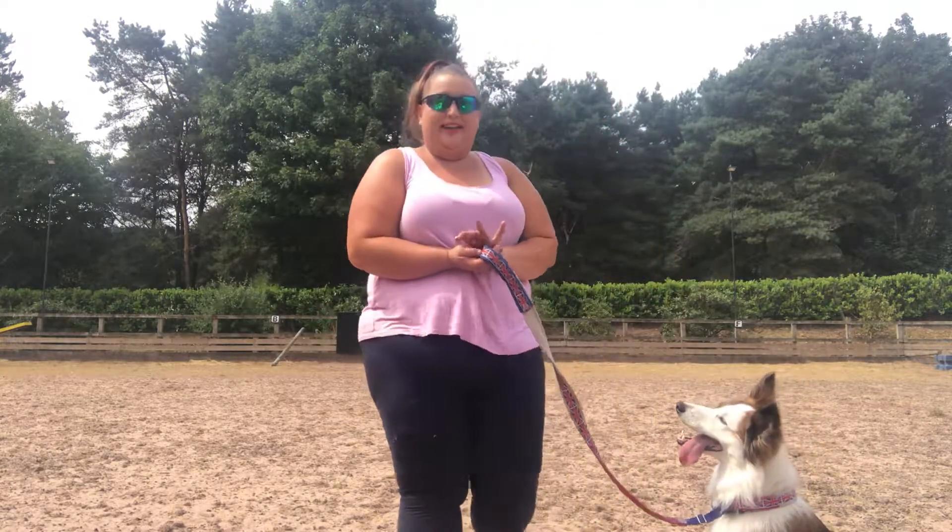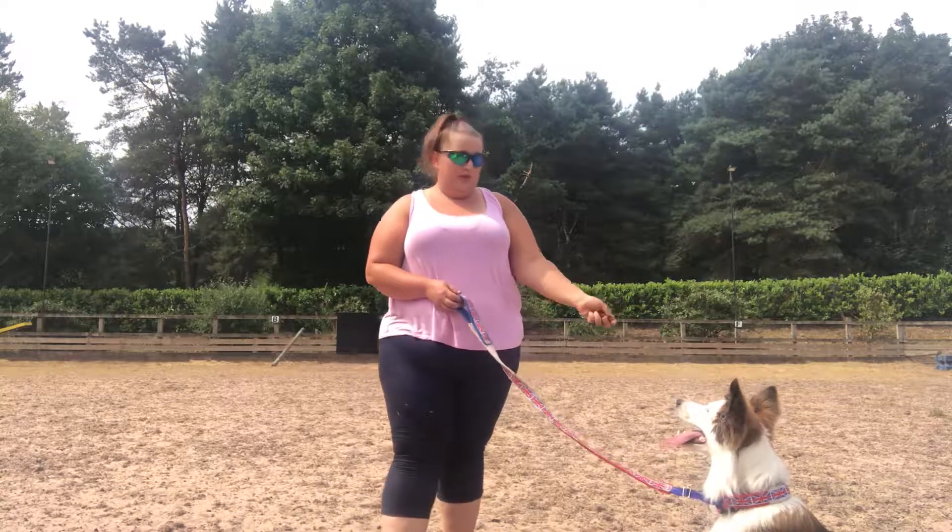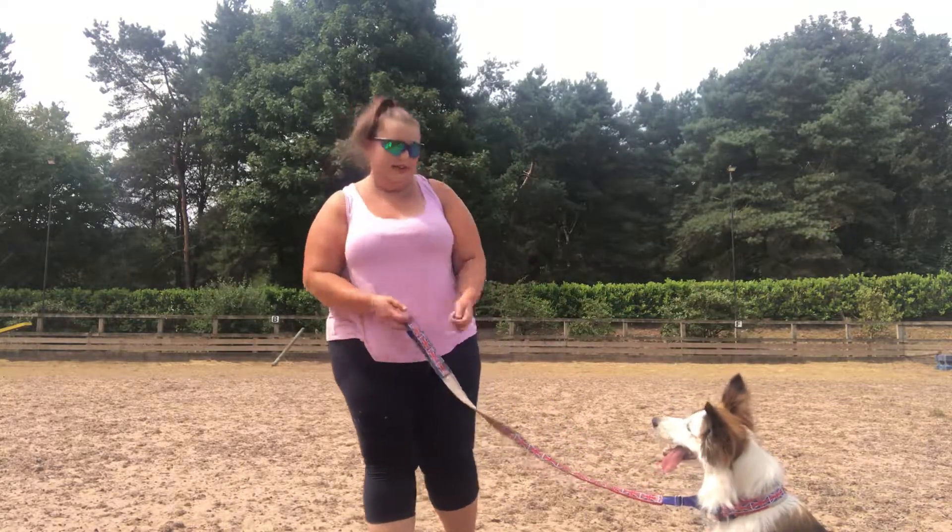You can see I've got treats in one hand and my lead in the other. I've got my treats in the hand closest to him, so he's not coming across me to get to the treats. Minion, come.